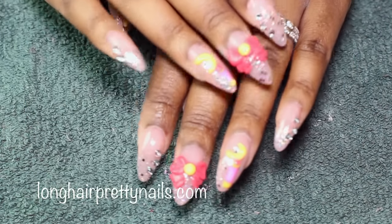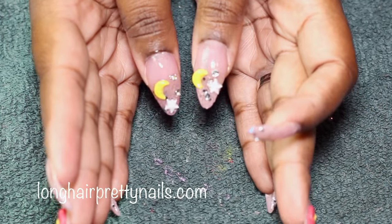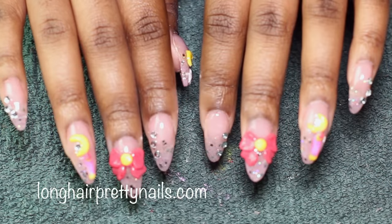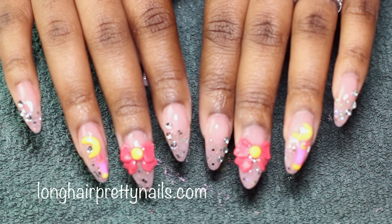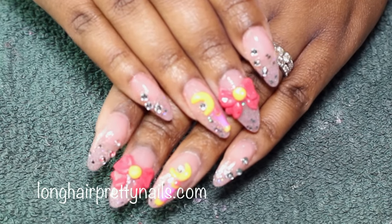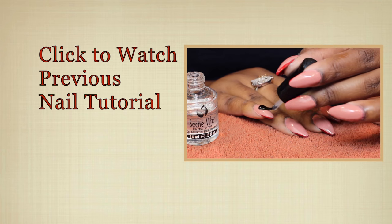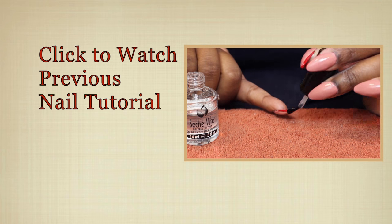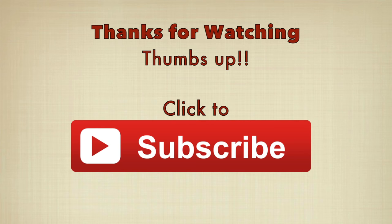This is the finished look. I so love these nails — I am a super Sailor Moon fan and I just love how these came out. You can check out my previous video there, and I just want to thank you guys for watching. I really appreciate it — if you like this video, thumbs up, comment and subscribe, and I will see you guys in my next video.